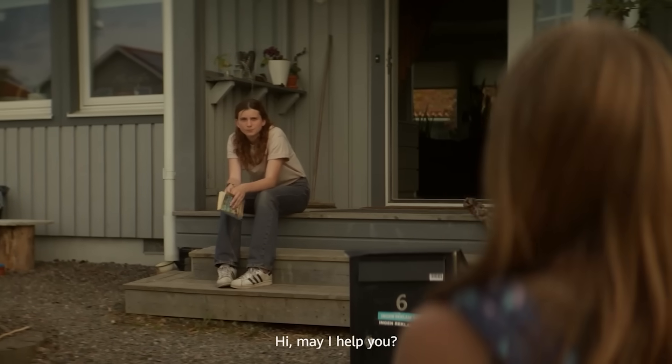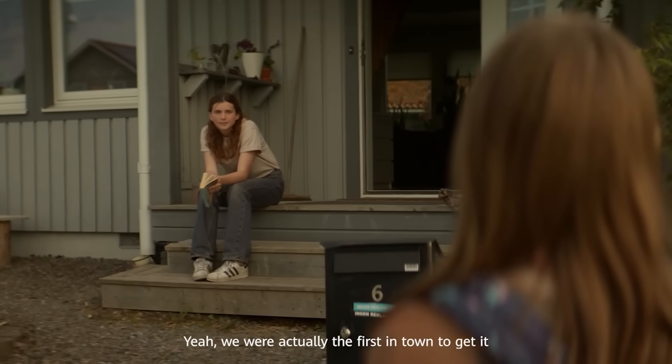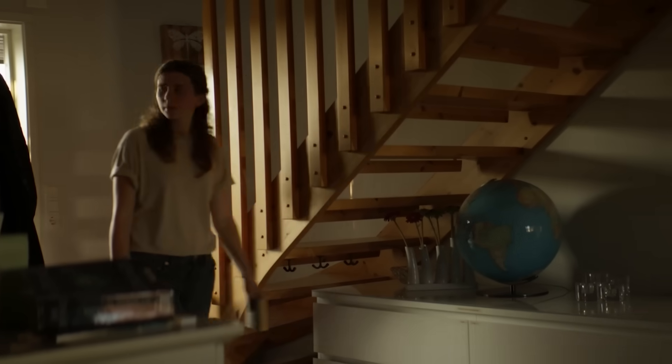Hi, may I help you? You also have the PV system? Yeah, we were actually the first in town to get it. That's so cool, tell me more. Of course, come this way.